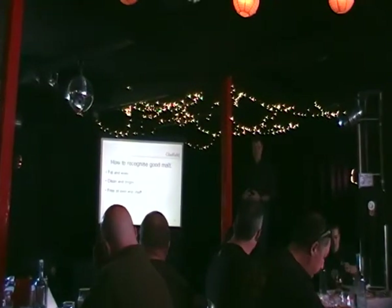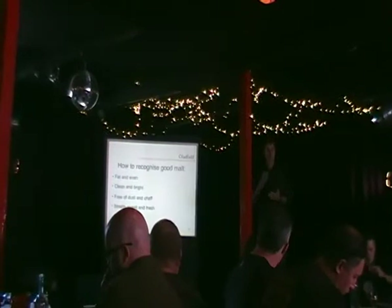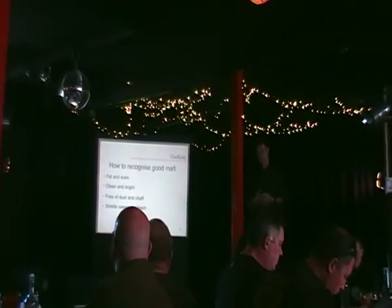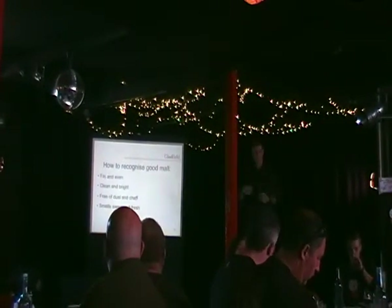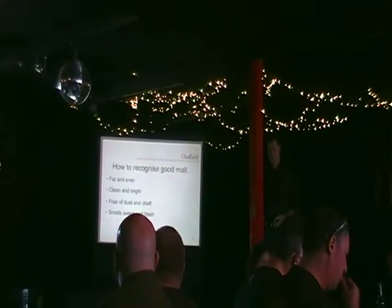It needs to be fat and even — the fatter the better. It's going to go through your mill and if it's even, it means it's all going to get crushed evenly. If it's not even and you've got bits going through uncrushed and all the rest of it, you're just losing the malt extract — a waste of money.